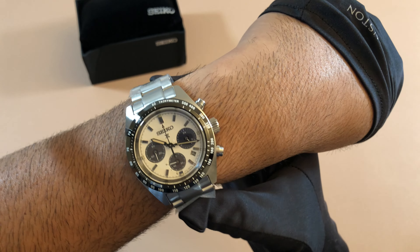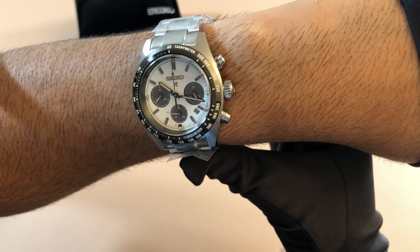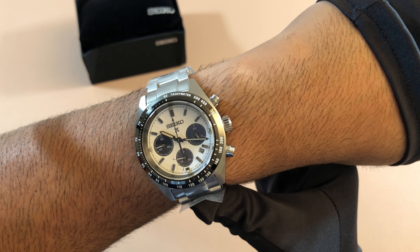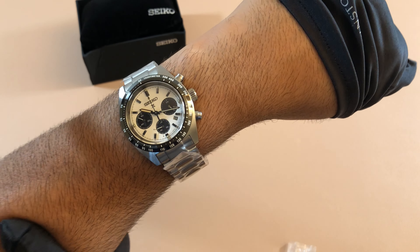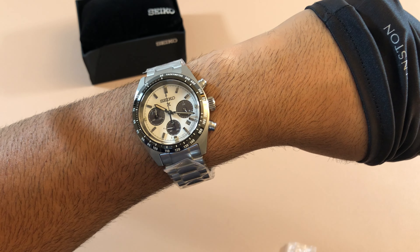So if you're looking for a chronograph and you're kind of in that entry-level price point, you don't really want to jump the gun for a Speedmaster, or you just want something with a cool white dial and you trust Seiko, or you're just a Seiko fanatic — regardless, I think this is a beautiful piece and it deserves to be in everyone's collection. It's just a really nice addition. Let me know what you think in the comments below. I'll be hopefully coming out with a lot more content now, so stay tuned for more watches to come. See you next time.